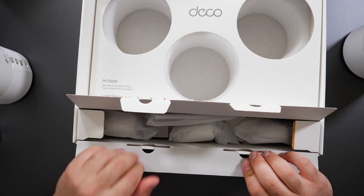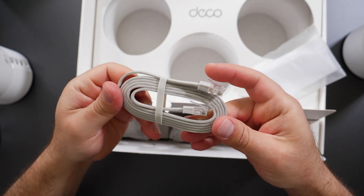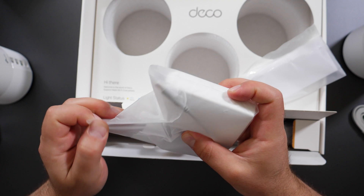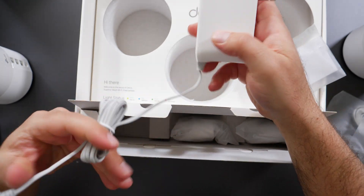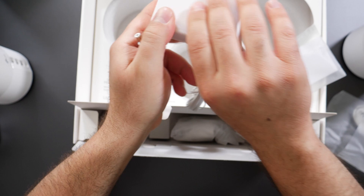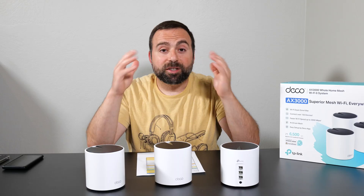In the box you get an Ethernet cable — it doesn't specify Cat 5e or Cat 6, but it supports gigabit speeds — and three power adapters. The adapters are 100–240 volts and are thin, so there should be space for the other outlet when plugged in, though they do extend horizontally.